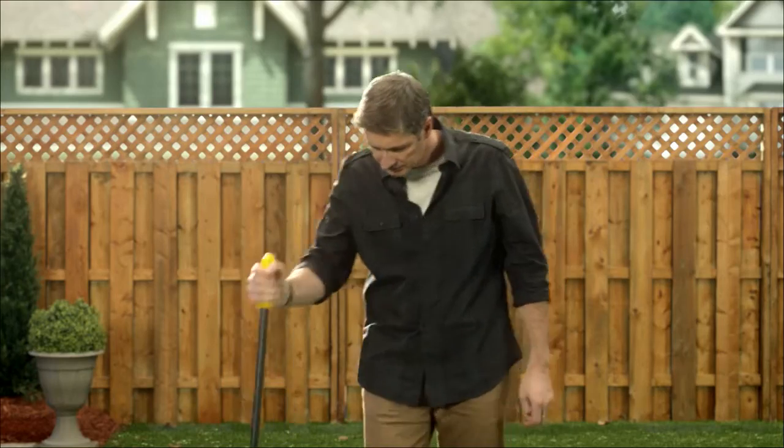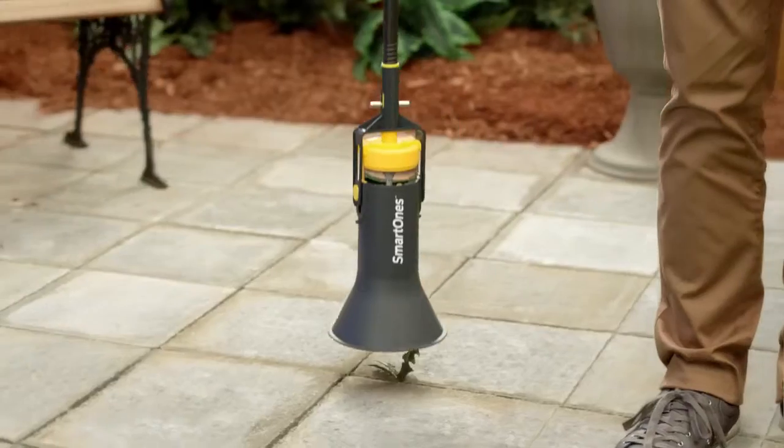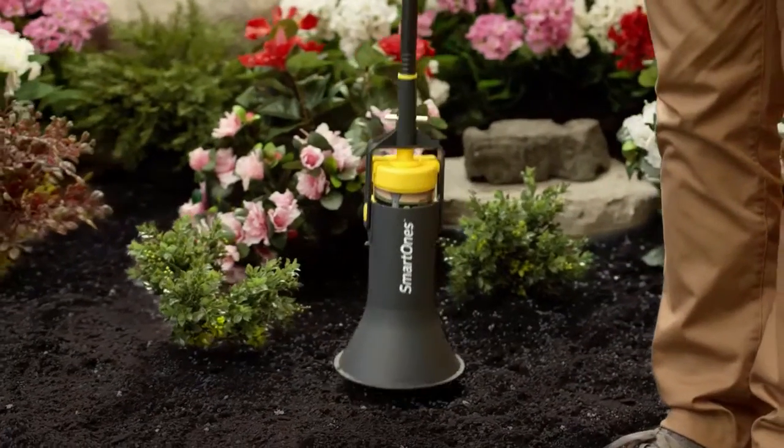And he's applying the perfect amount every time. It's great for the lawn, the patio, and the garden. And he's not spraying it all over the place, unlike someone I know. Okay, I get it.